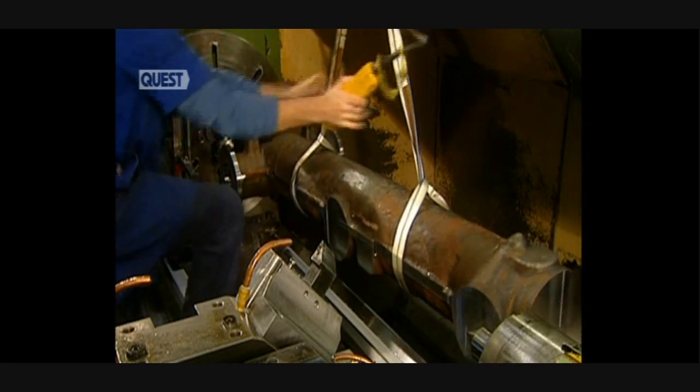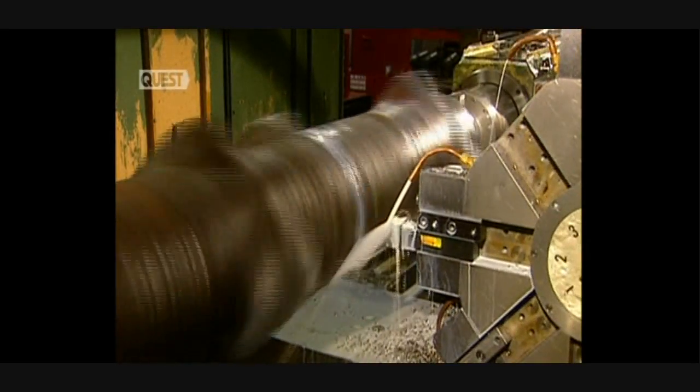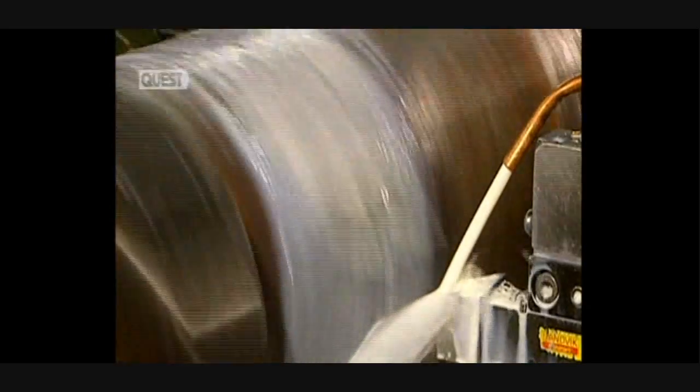This heavy piece of steel is the undercarriage of a KC-135R strato-tanker. Landing gear comprises a central shaft to which an axle and wheels are attached. They begin machining the shaft.